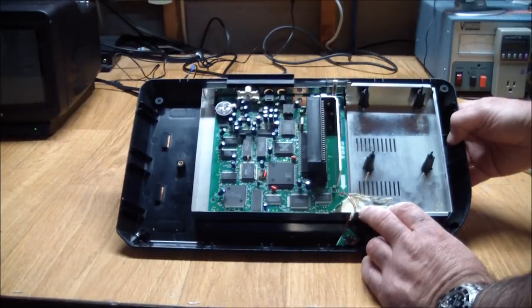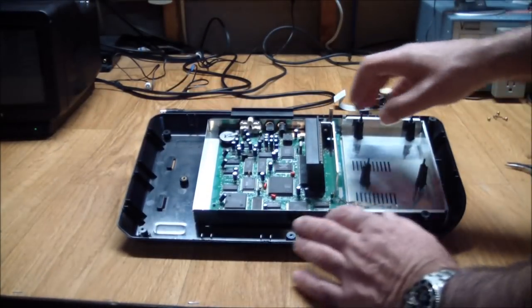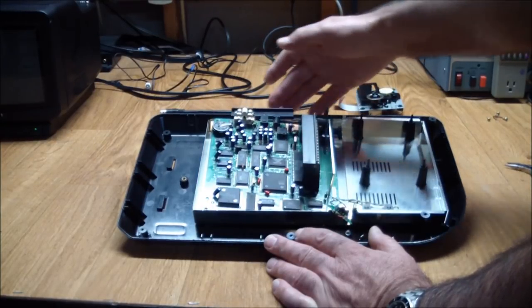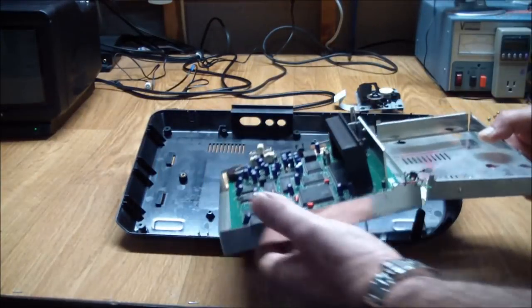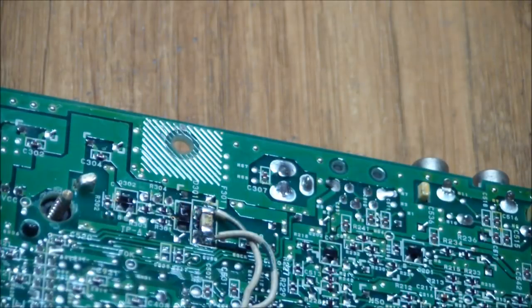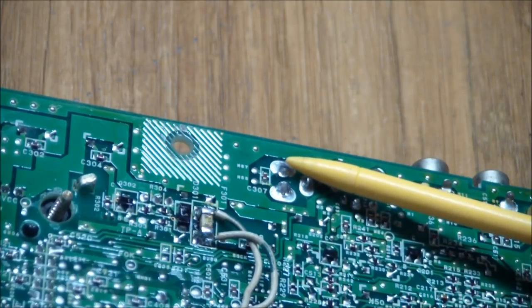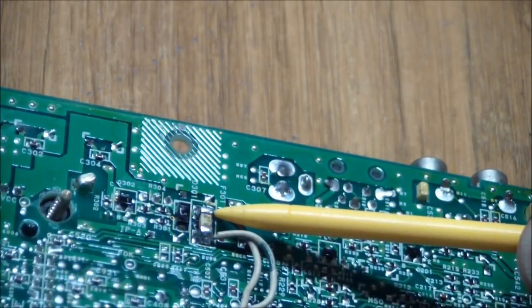I don't have any schematics, and I don't think I need any yet because you just follow the power and see where it stops. The board is free — you pull it slightly forward so the connectors in the back clear the case cutouts, and the whole tray slides out. I poked around and pretty much just followed the power input and saw where it disappeared. And as you can see, here's my handiwork already — I found this rather large surface-mounted fuse, which was open.